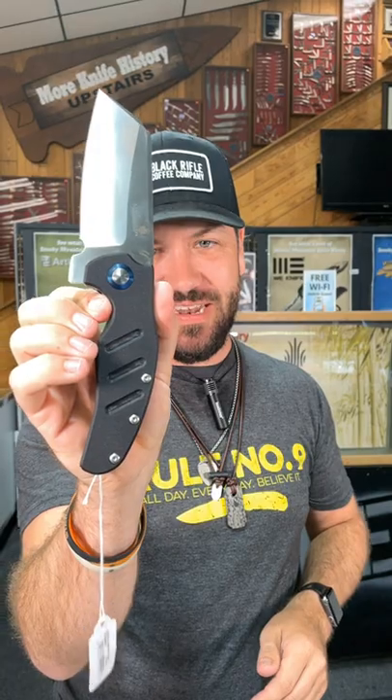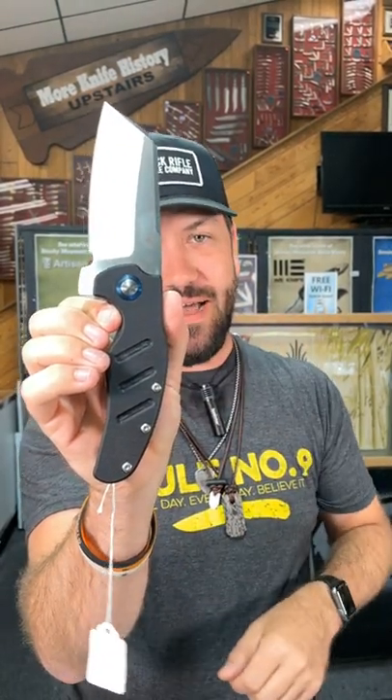Check that out one more time. Black G10 handles, blue anodized pivot collar.